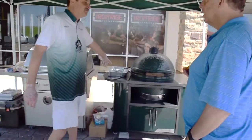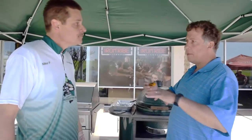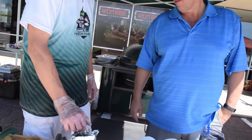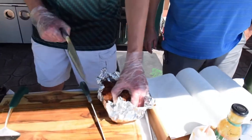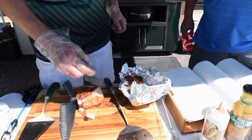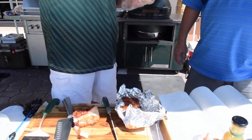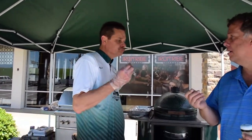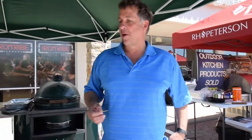How long you rest it depends on the cut of meat. This cut of pork tenderloin — 10, 15 minutes. A steak — about 15 minutes. A brisket — about two hours. So you wrap it back up tight. I set it on the brisket and it's ready to go. I cut a little bit to try and it's good. You cook this on the egg? Yes. This is pork tenderloin, cooked maybe a couple of hours. That's a good tenderloin.